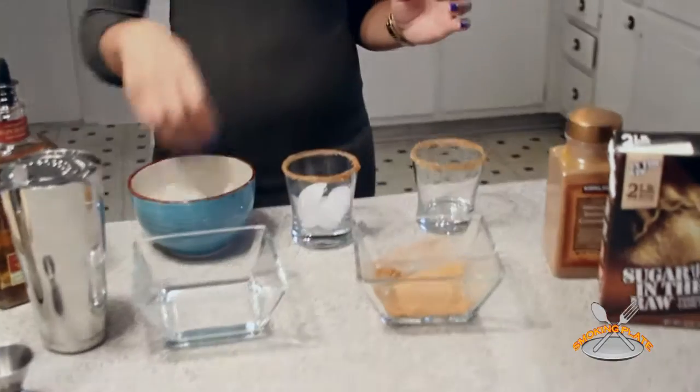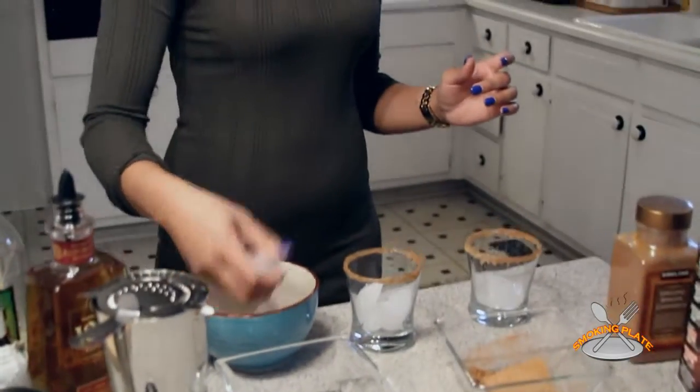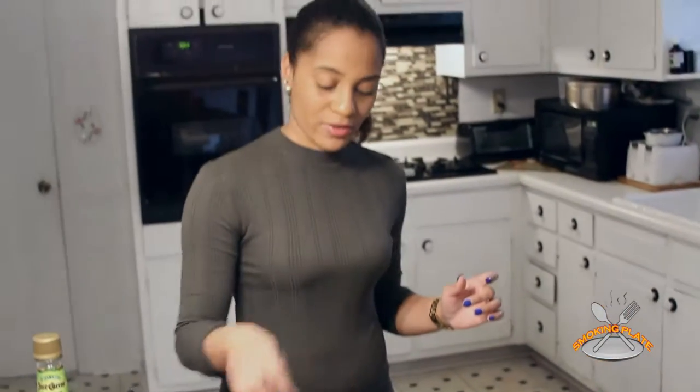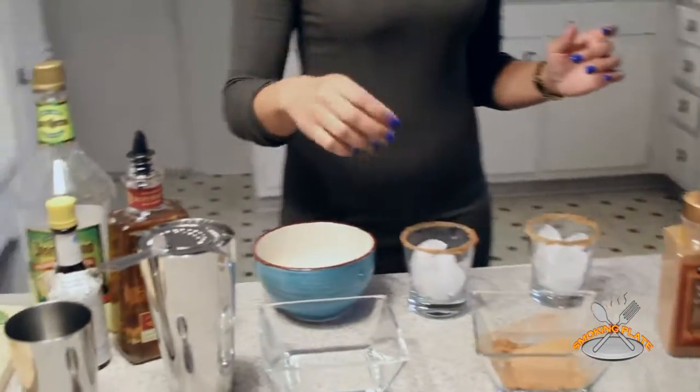Alright you guys, I'm about to put the ice inside the margarita glasses. You definitely have to have a chilled margarita — that's the way I like it, and I'm pretty sure you guys will like it as well.